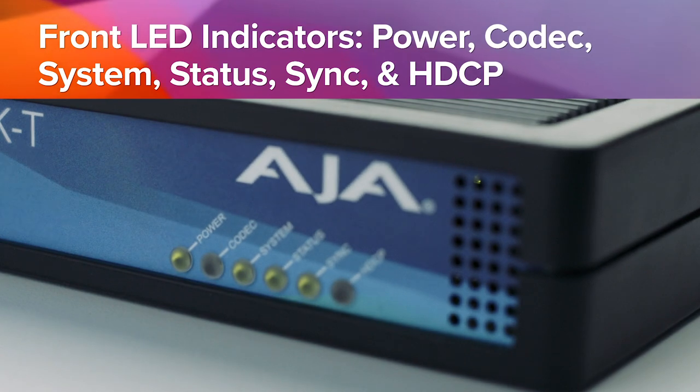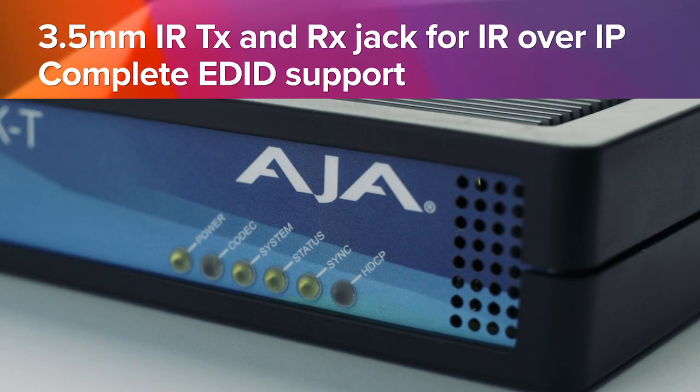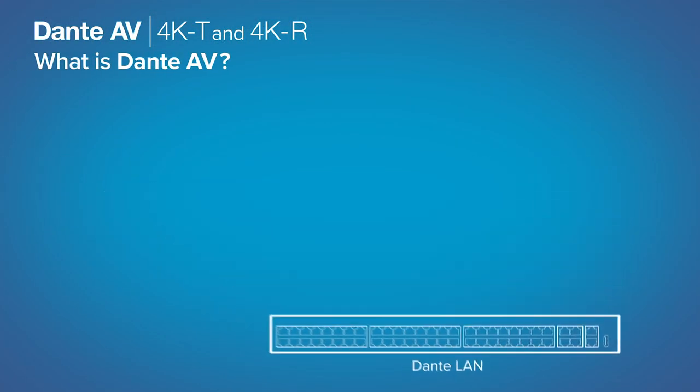On top of that, you have the ease of use that comes along with the Dante infrastructure and that unified control plane — being able to manage all of your audio and all of your video through the same easy tools that you use for Dante audio today.